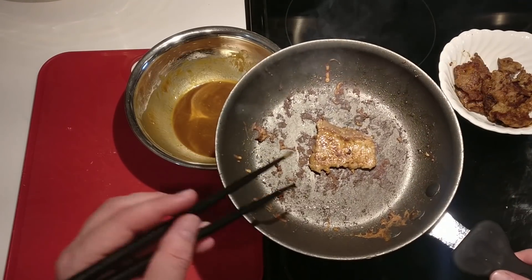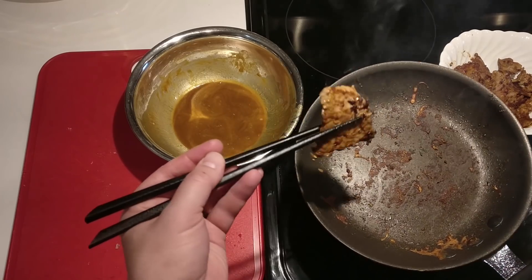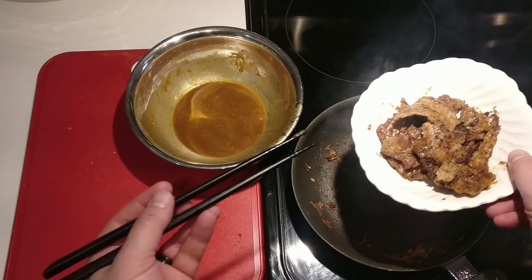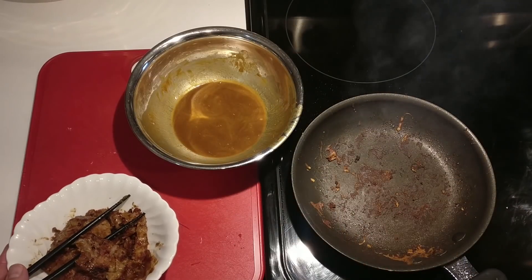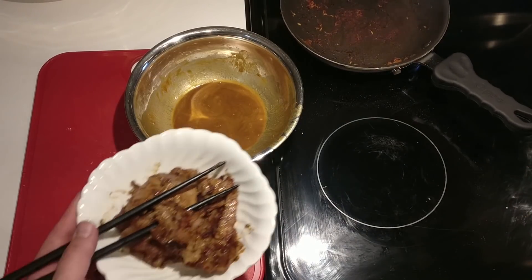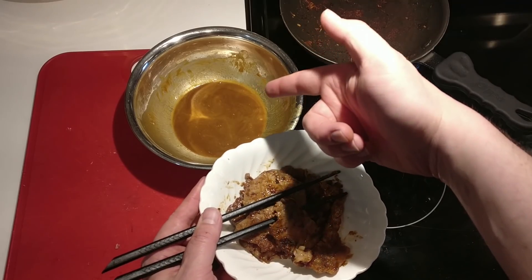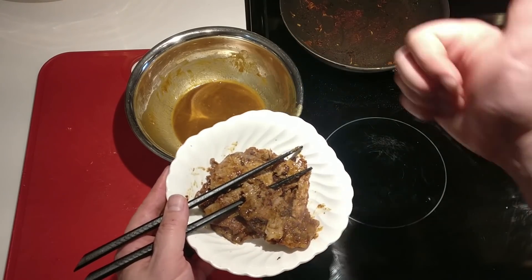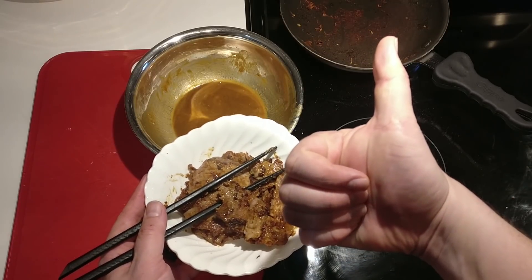I literally have a tool meeting with management and the board in a couple of minutes, and I'm going to be able to have proper dinner in front of me and be happy while I'm on that call. All right everybody, try it — add soy sauce, a little starchy bit or egg wash, slices of meat, throw that in a pan. Have fun.